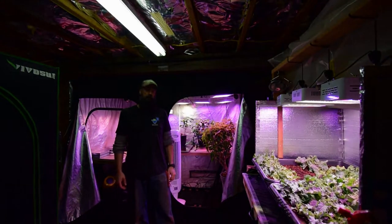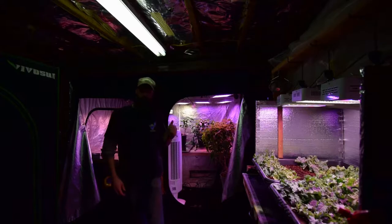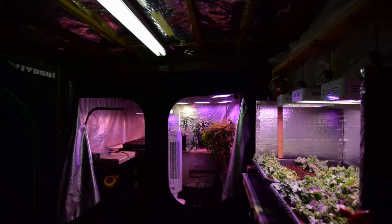Alright, hey everybody. Brian again from P&B Homestead. Wanted to give you the update for the large grow tent. Let me grab the camera and I'll take you over there.